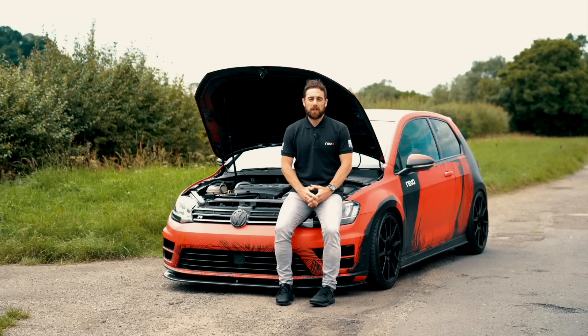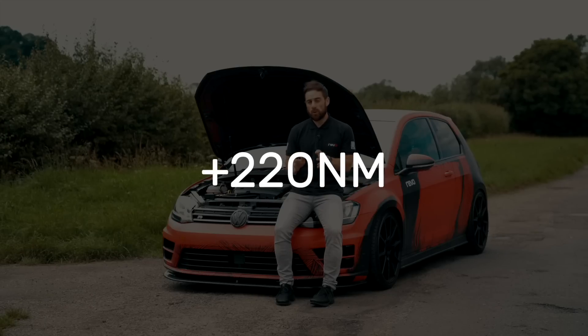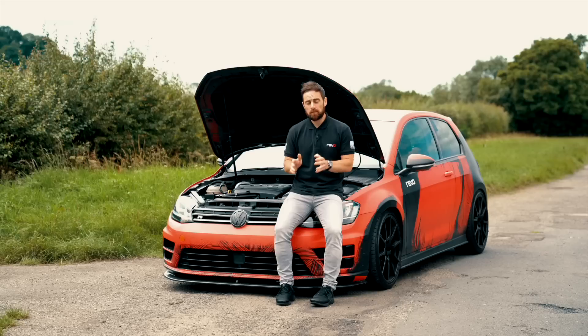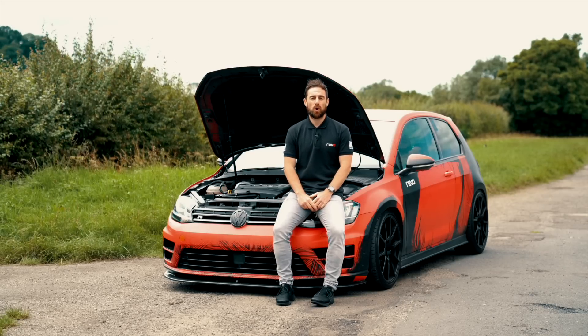Just to throw some figures down, that means you can achieve up to 200 horsepower and 220 newton-metres extra over what the car comes with from factory, all without having to uprate your engine or gearbox.